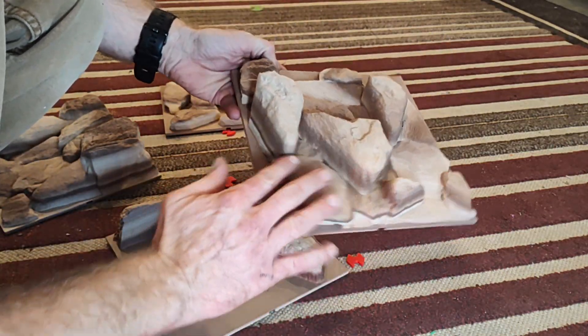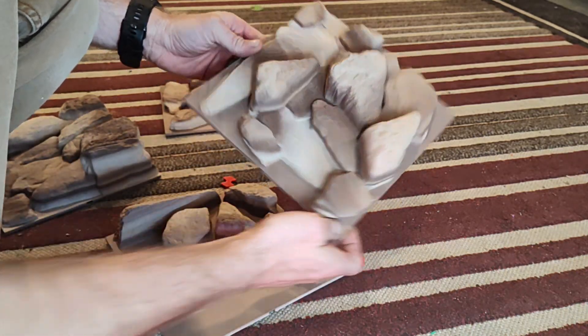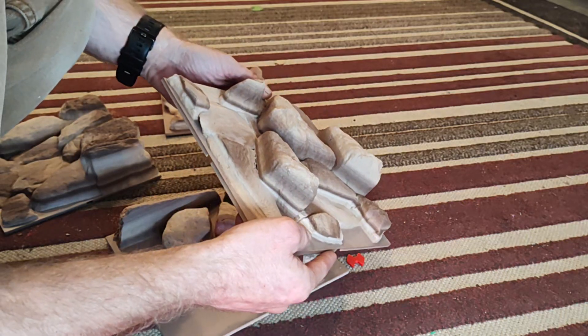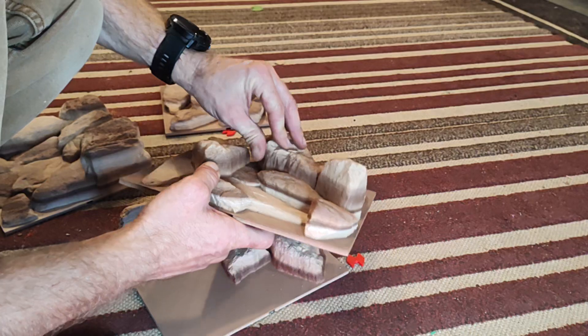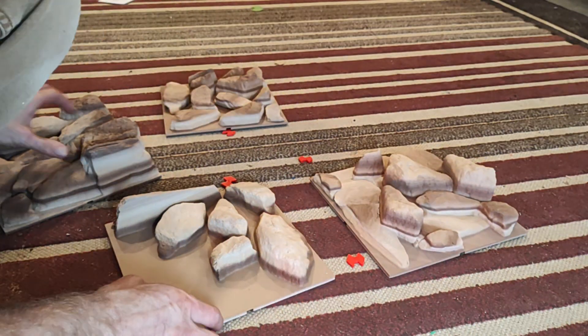Some of these have a lot of really weird shapes to them, so you kind of get a lot of articulation going on. They're done with sediment rock PLA, so it is textured in its color — fairly natural looking.